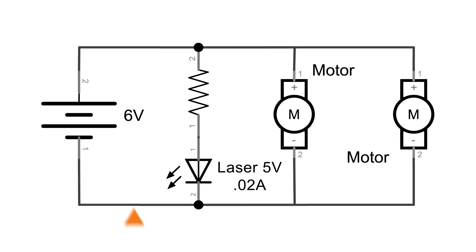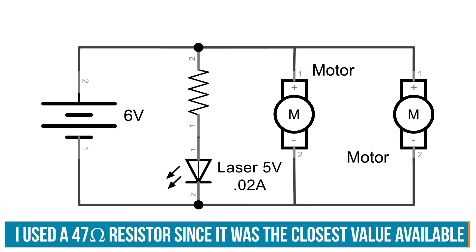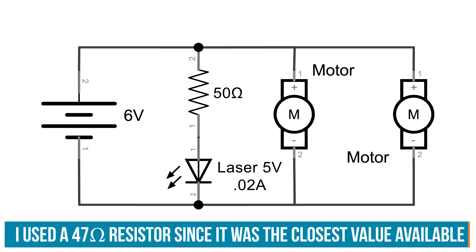If we look at Ohm's law, we've got V over IR. We're trying to find resistance, so we need V over I. The voltage we want is the difference between the supply and what the part wants, which is one volt. So we've got one divided by 0.02, which gives us 50 — 50 ohms of resistance. So in line with our laser diode, we're going to add a 50 ohm resistor.